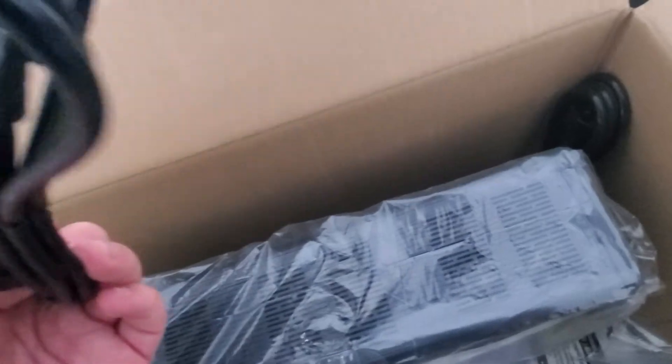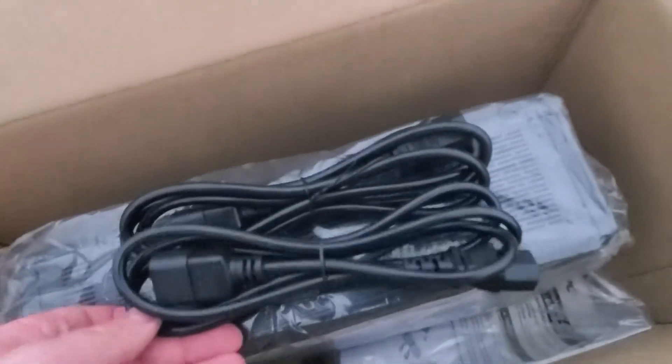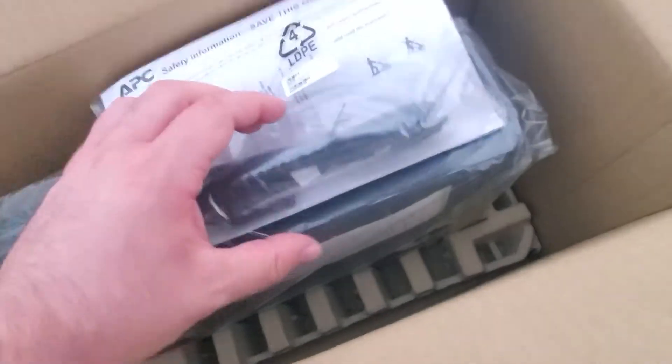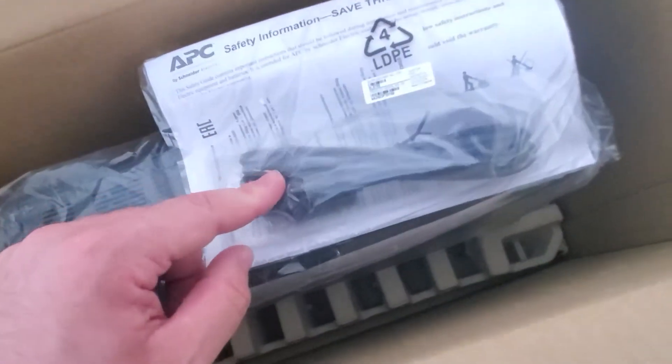They do include an extension piece, and they give you another extension piece in case your cables aren't long enough. But they don't give you a regular outlet for computers, which is usually fine because you have the conversion anyway, but for other things it's not.